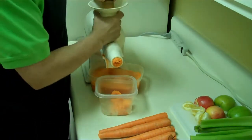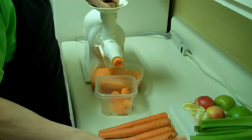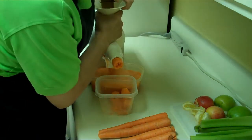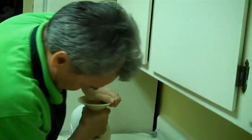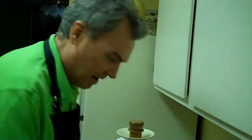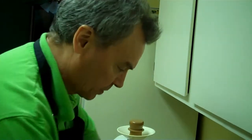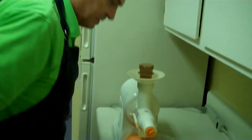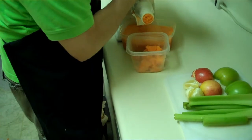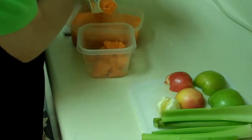Here we go. I'm actually going to be done with the carrots for this juice at this point in time. Now we're going to switch over to the apple, lemon, and celery. So I'm just choosing to use the lemons next, after the carrots.